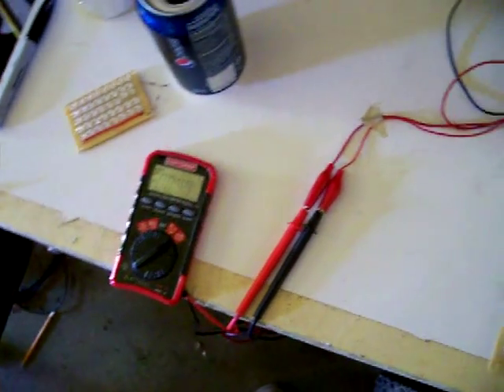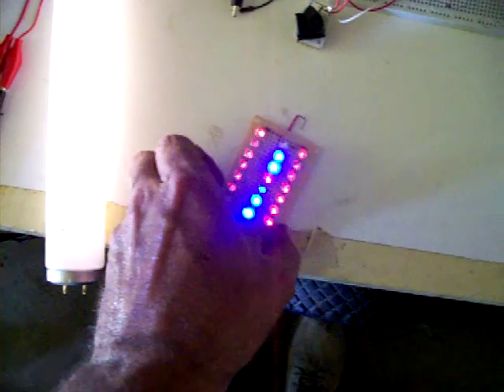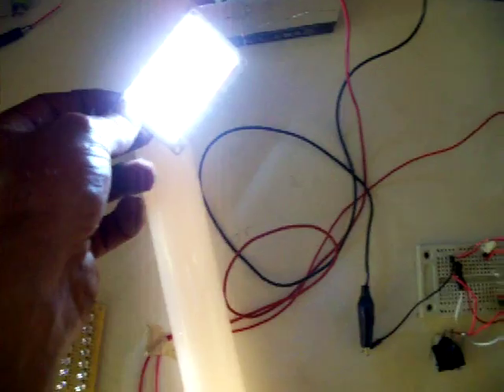I'm going to go out — it should even light off this pop can. There you are. Now I'm going to spin it up.